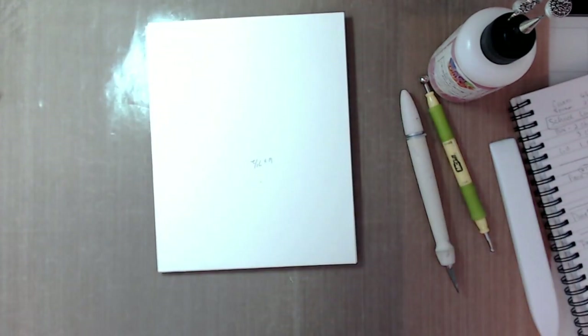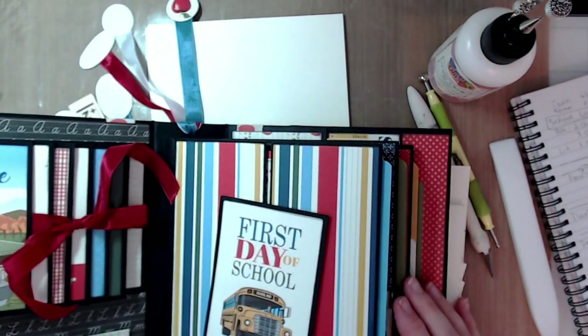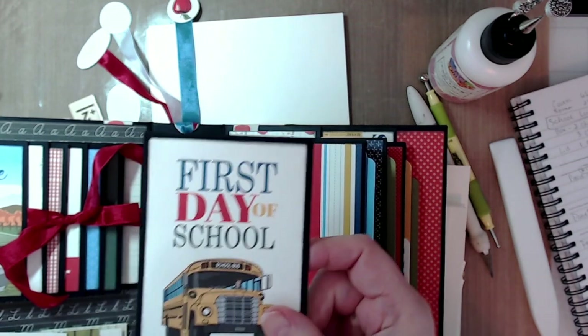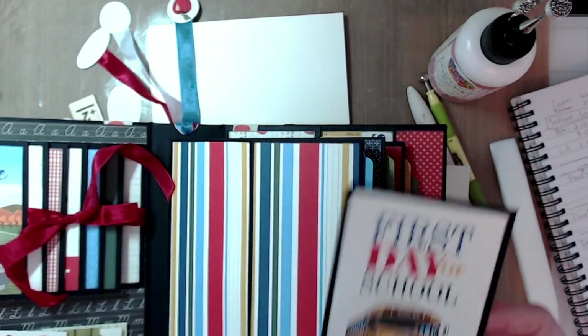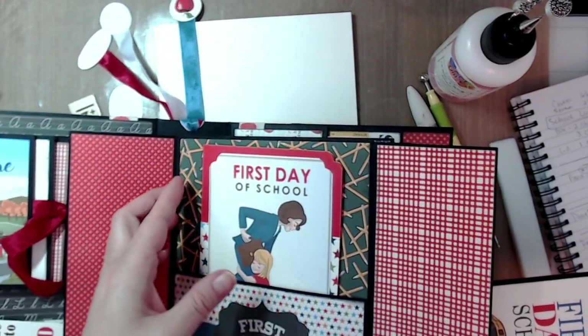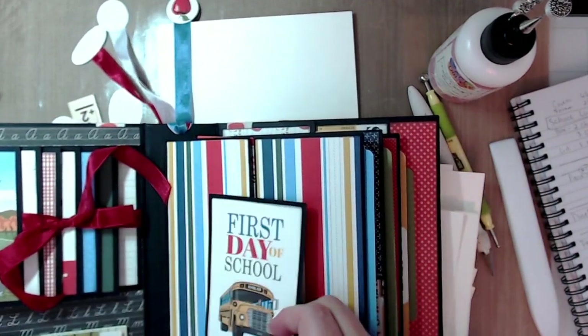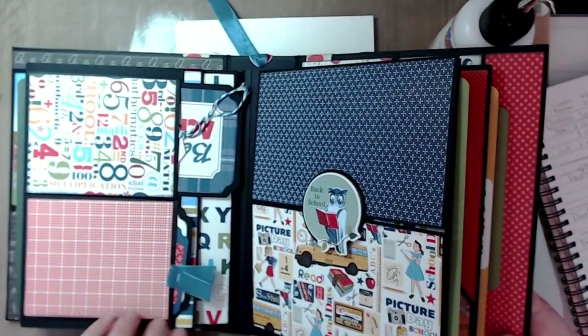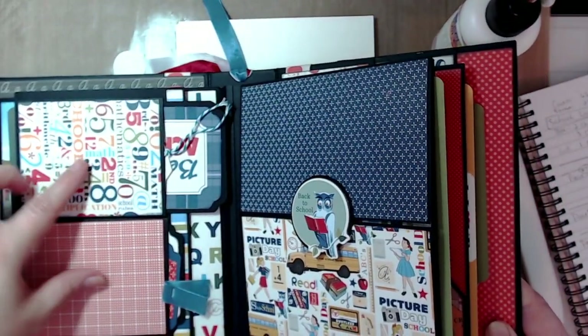Alright, let's go to the next page. Page two is the back side of page one. So this is what we just did — the three-by-four card, the two flaps, and the pocket. Now we are going to make page two, which has two pockets for three-by-four cards or tags.